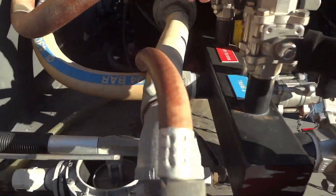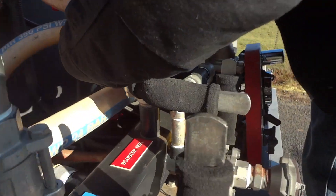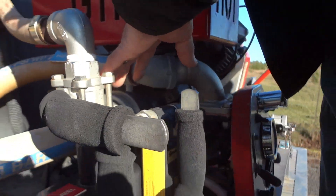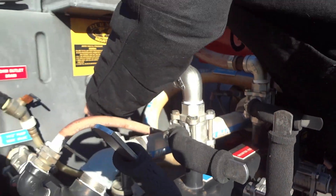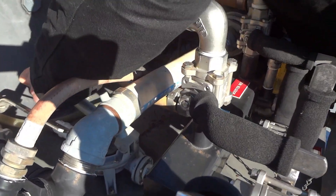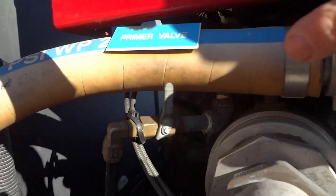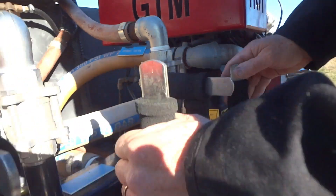Here's the primer — you've got the primer valve here, you open that up. You only need to prime it if the pump has run dry. Prime it until you feel some resistance — that means it's primed and ready to go. Then turn the valve off.